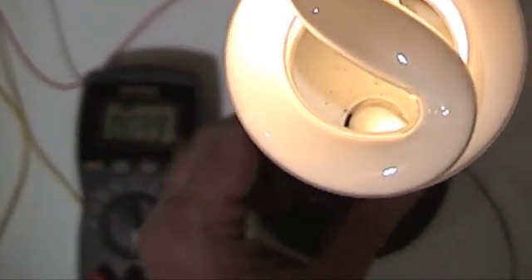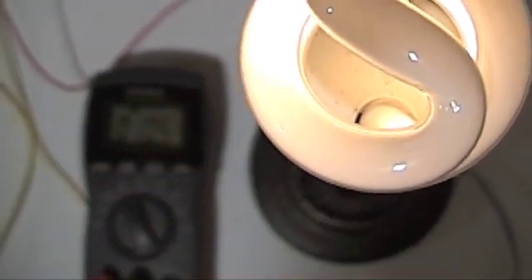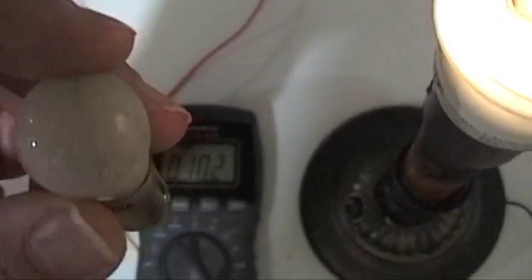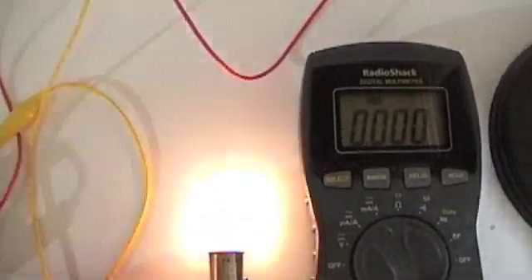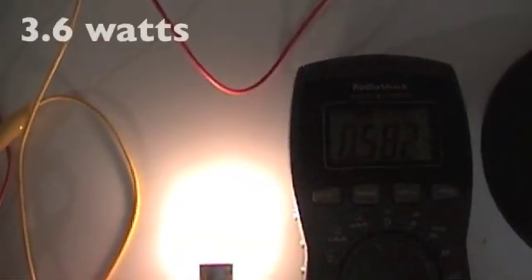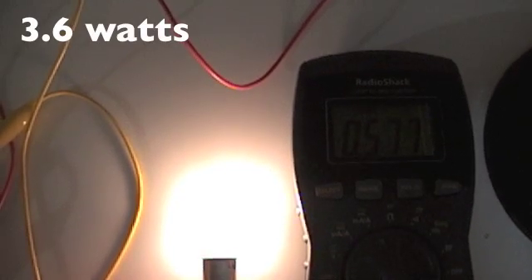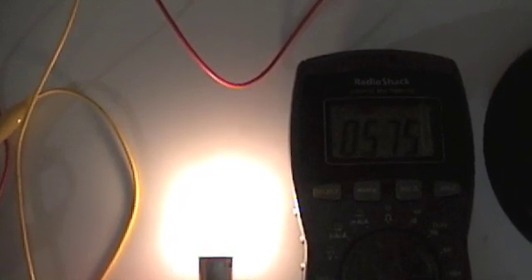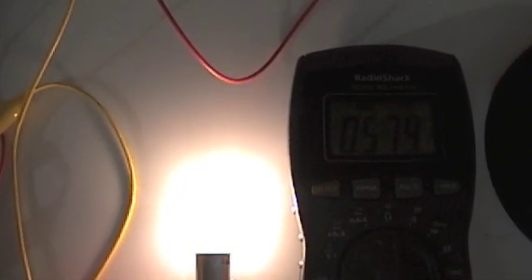There's some tuning you can do with this. I'm just going to start it around 100 milliamps - spot on, that's pretty good. It's a 5-volt bulb rated at 0.6 amps. I want to show you the difference, so I'm going to hook that up to the amp meter and the 6-volt battery. Here we go.